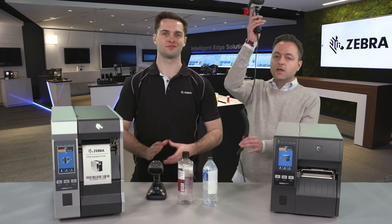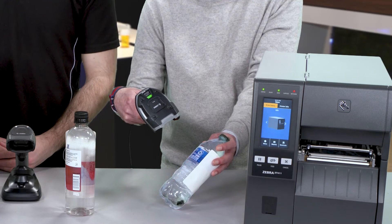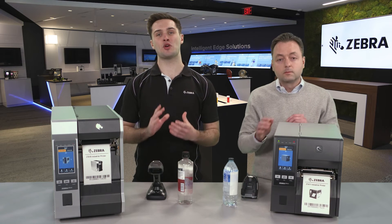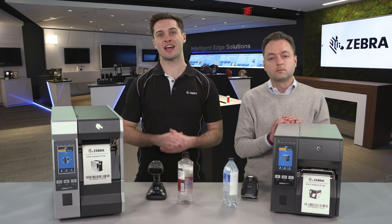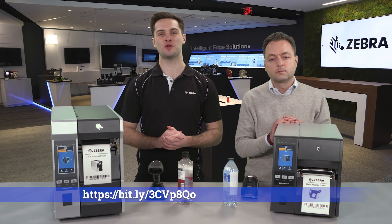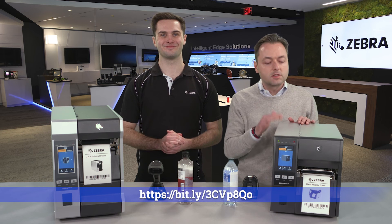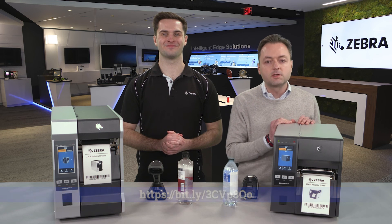And I'm demonstrating a corded barcode scanner. There's a step-by-step knowledge article on how to configure and set up your Zebra printers and scanners, which can be found on the URL at the bottom of your screen. Please stay tuned for more helpful short videos just like this one, and thank you for choosing Zebra.